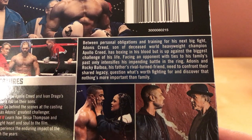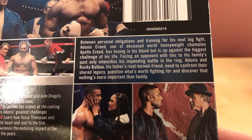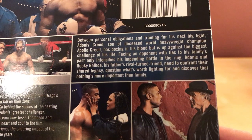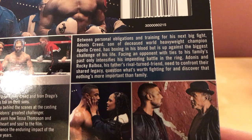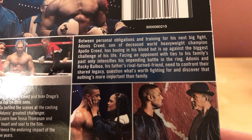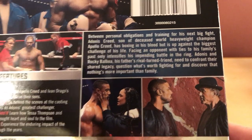Between personal obligations and training for his next big fight, Adonis Creed — son of deceased world heavyweight champion Apollo Creed — has boxing in his blood. But he's up against the biggest challenge of his life. Facing an opponent with ties to his family's past only intensifies his impending battle in the ring. Adonis and Rocky Balboa, his father's rival turned friend, need to confront their shared legacy, question what's worth fighting for, and discover that nothing's more important than family.